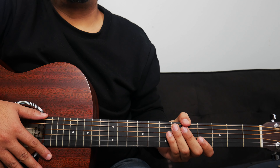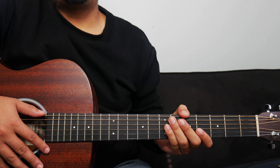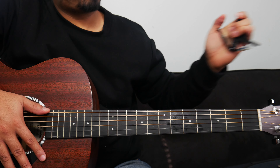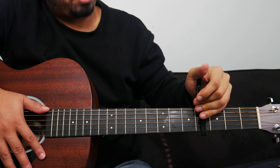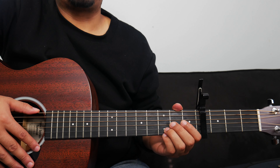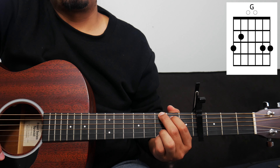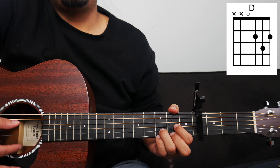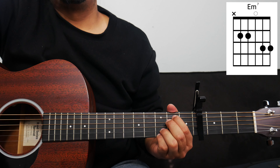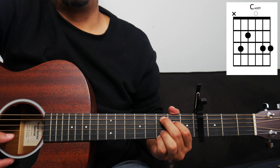If the strumming pattern is pretty difficult for you, no worries — just keep practicing it. Rewind the video if you have to, or come back to it, and you'll get it. So now that we have the strumming pattern down, I can show you where we're going to put our capo and what chords to play. We're going to place the capo on the 4th fret of the guitar and play our key of G chords. Throughout the whole song, we're only going to use four chords within the key of G: G, D, E minor or E minor 7, and C or Cadd9.